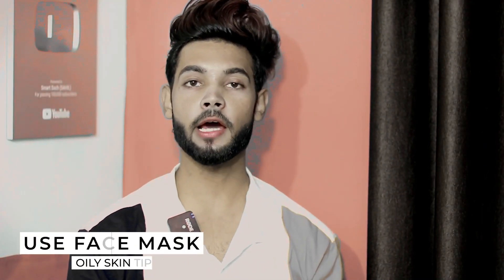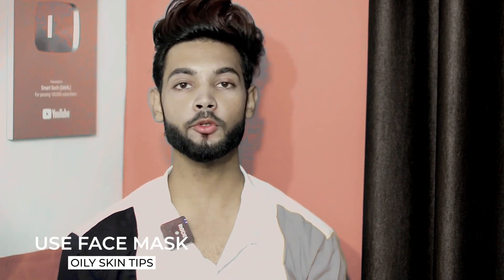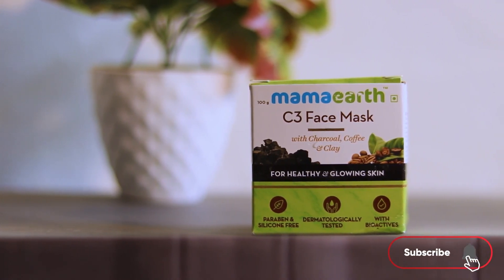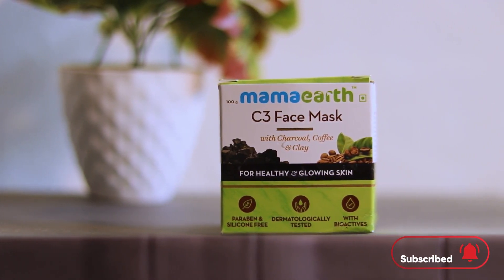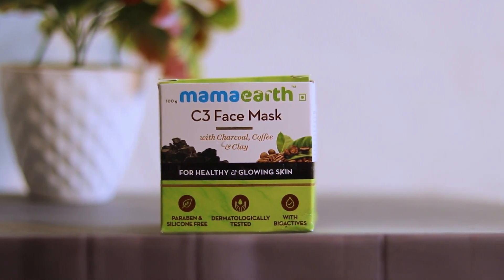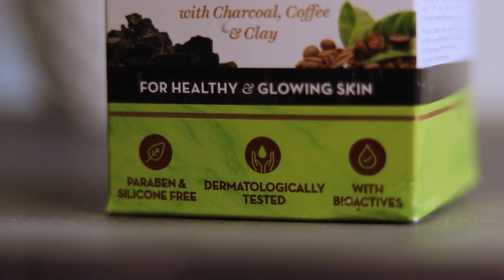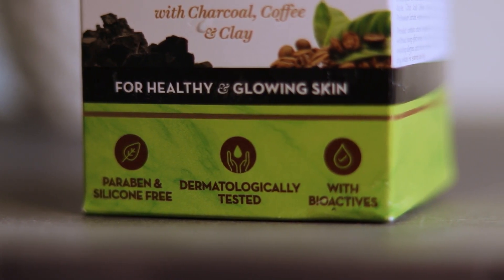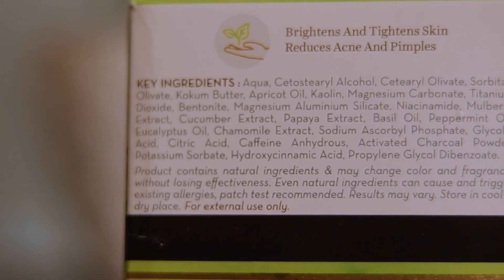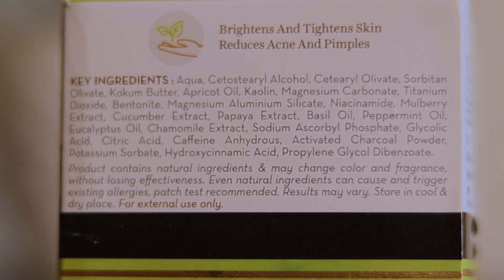Next is face mask. In winter, a face mask will keep your skin healthy, glowing, and oil-controlled. You can use Mama Earth C3 Charcoal Face Mask. This face mask is very healthy and its main benefit is keeping your skin healthy and glowing. It will protect your skin when it is dull in winter. It is paraben-free, silicone-free, and dermatologically tested. The main ingredients are charcoal, coffee, and clay.